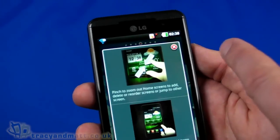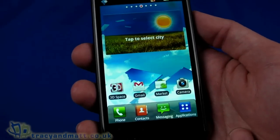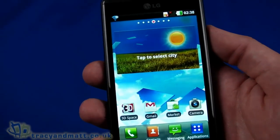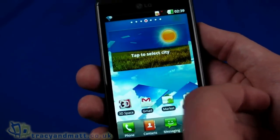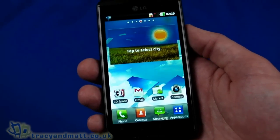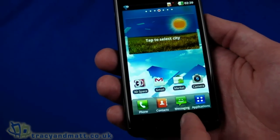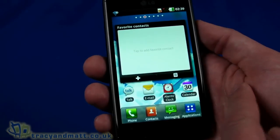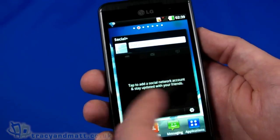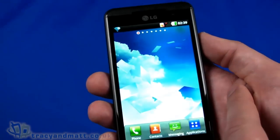When you first start up, it's very similar to other LG handsets we've seen recently — like the LG Optimus Black. The home screen is very familiar, with weather, 3D Space, Gmail, Market, and camera. Underneath we have phone, contacts, messaging, and applications. Swiping across brings another panel with favourite contacts, Talk, email, calendar, and another for social networking — a bit like HTC's Friend Stream.